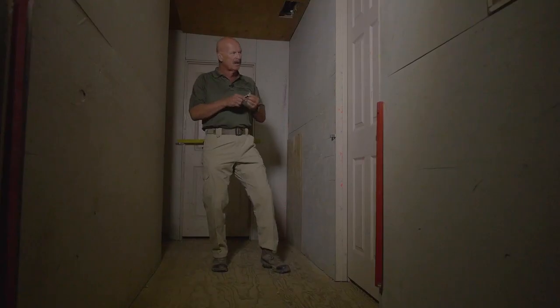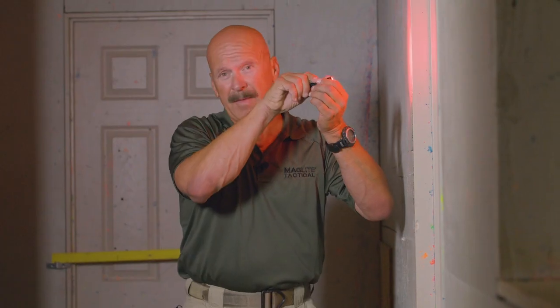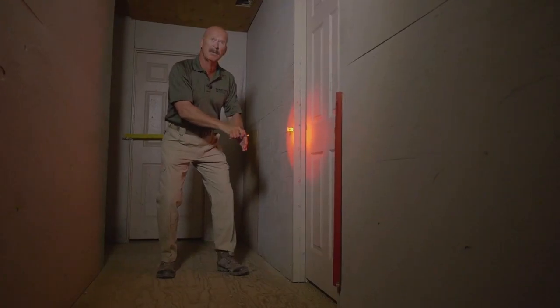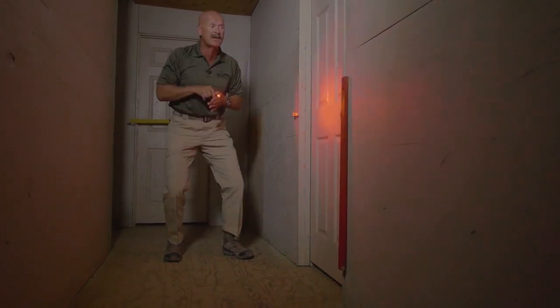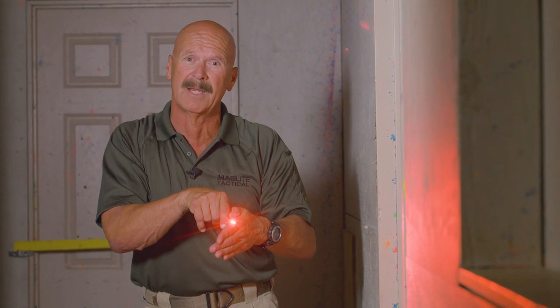We're going to use LED light to get set up to breach this door. I come up and a foot down from the top would be a hinge — I'd blow that hinge. Then the hinge in the middle about two and a half feet down, and I'd come a foot up from the ground on that lower hinge, and work it to get in through this door.